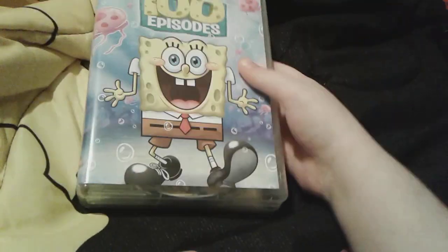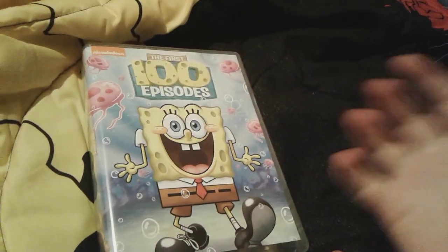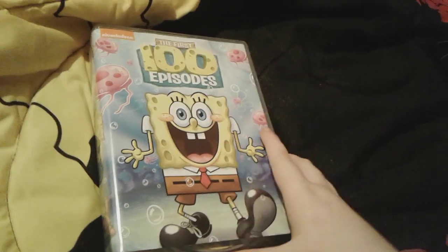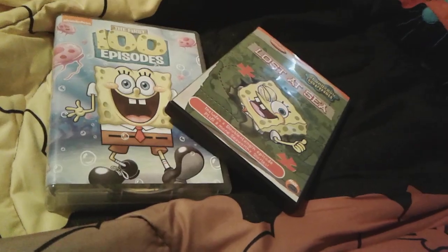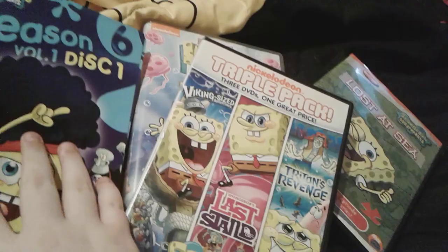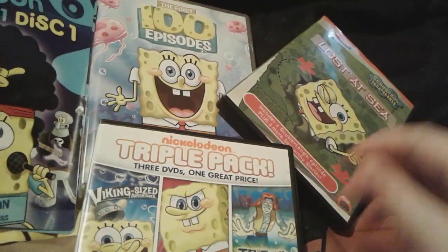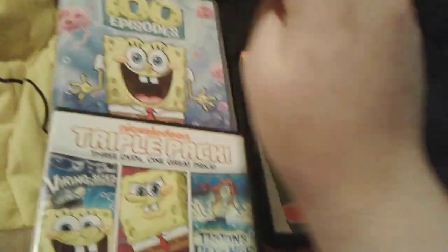Number one reason why I hate having thick DVDs — they're so hard to open and close. That's pretty much all for part one of my DVD collection — my SpongeBob DVD collection, that is.